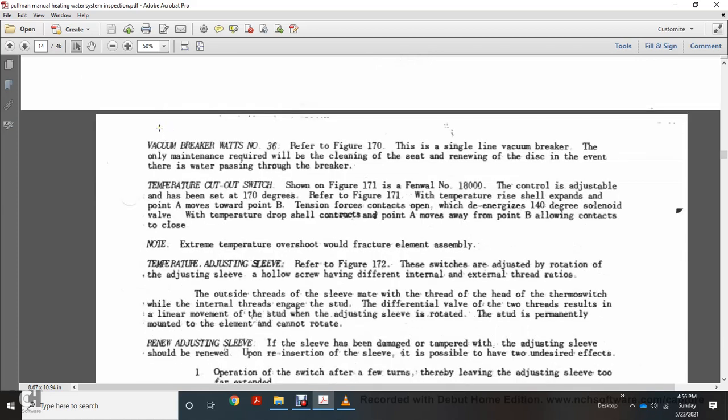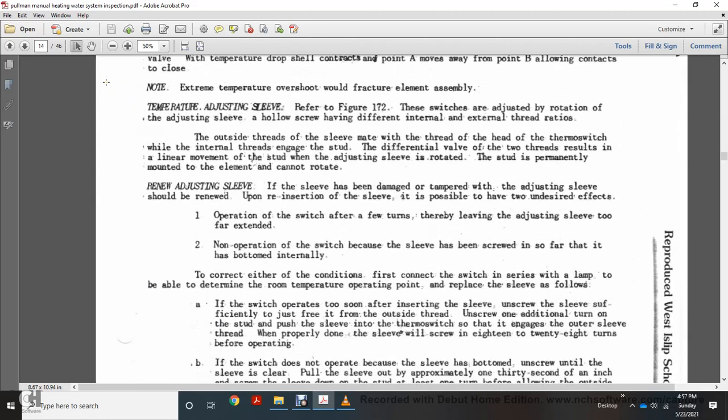The vacuum breaker, Watts number 30, is referred to in figure 170. The disc in the vacuum breaker should be kept clean. The temperature cutout switch, shown in figure 171, is Fenwal number 18000 number 8-19, and has been set at 170 degrees. When temperature rises to 170 degrees, the thermal element expands, the contact at point A moves toward B, de-energizing the 140-degree solenoid valve. When temperature drops, the contact at A moves away from B, allowing the contact to close. The temperature adjusting sleeve, shown in figure 172, uses a differential internal/external thread ratio — the outside has three threads on the sleeve and the internal threads engaged on the stub differential results in finer movement of the actuator when the adjusting sleeve is rotated. If the sleeve is permanently mounted with the element and cannot rotate, the sleeve should be renewed. Upon reinsertion, two possible effects may occur: operating the switch after threading the sleeve in too far (bottomed internally) prevents switch operation.